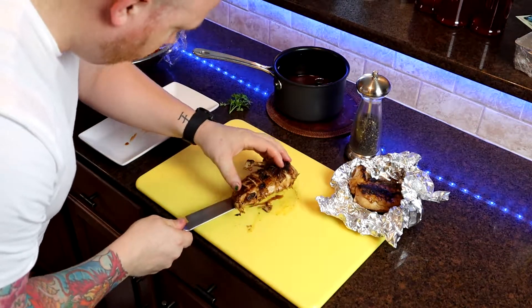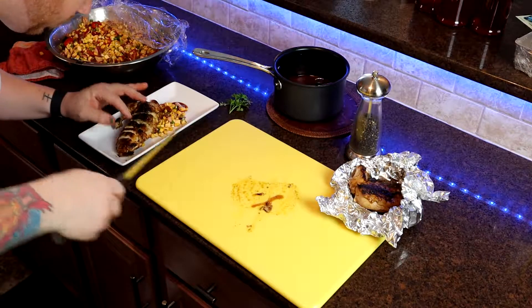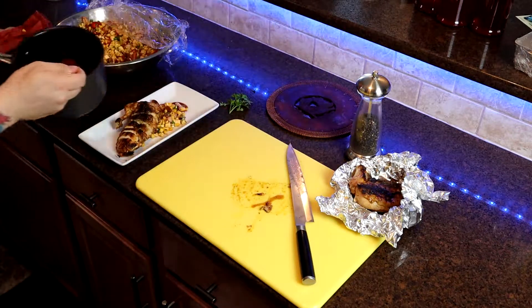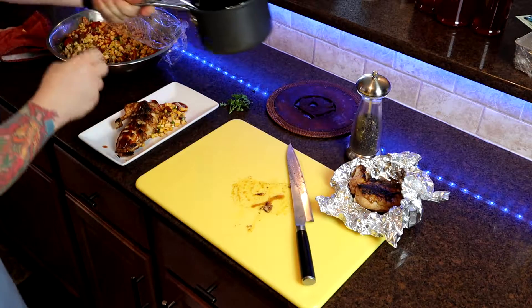Now a key element to creating magnificent cuisine is having the freshest ingredients. Make sure when you go shopping or if you're at the market, you're taking a look at everything — feeling it, touching it, smelling it. That is truly what is going to give you the best result in the end.